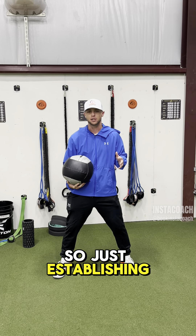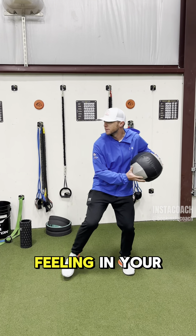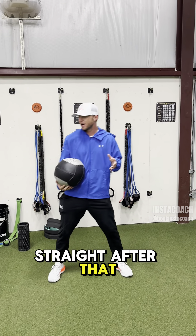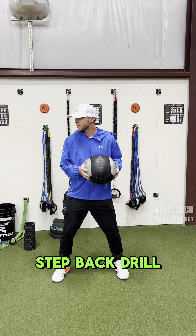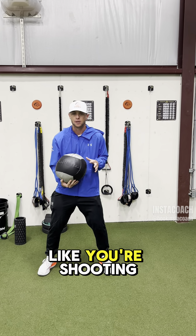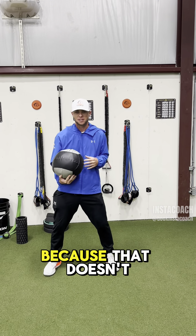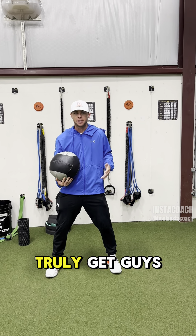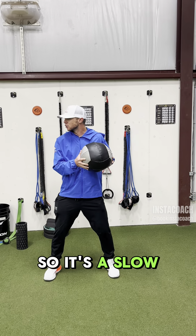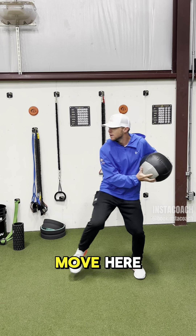So just establishing a baseline of feeling in your back hip, throwing the ball straight. After that, we'll go to the step back drill. Same thing — I tell guys I don't want you to feel like you're shooting a three-pointer, because that doesn't truly get the guys into their back hip. So it's a slow and controlled move here.